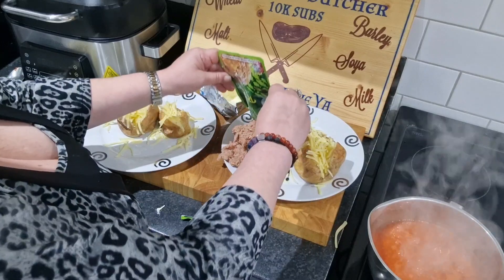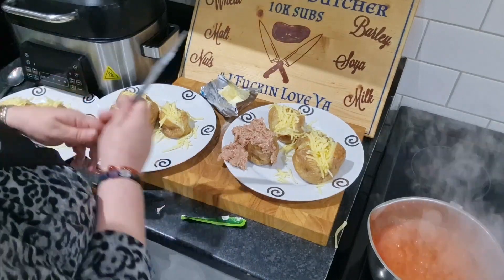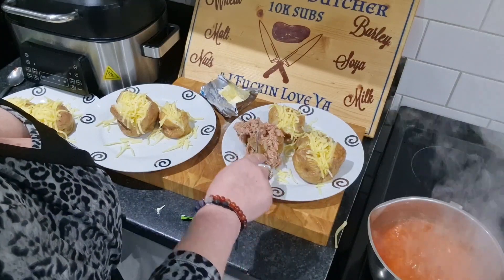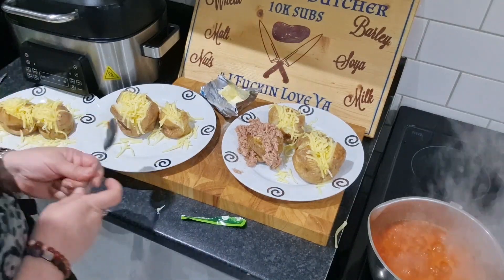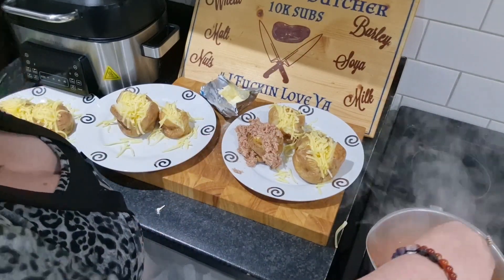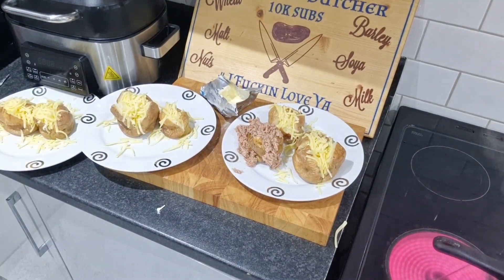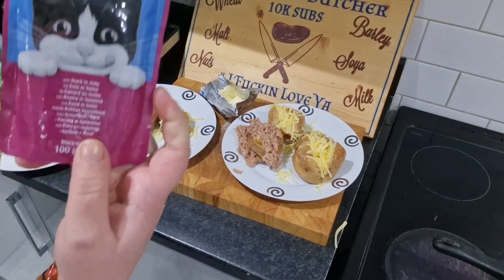There we go. To me that does not look very appetizing at all. It's all about presentation though. All right, that'll have to do. Sorry Chris. It's like cat food isn't it — it's like I've just put a pouch of cat food on his tea. It's not cat food, I assure you, it is not cat food. So there's your Felix pouch, there's your John West pouch, and they're both like the foil wrapping.